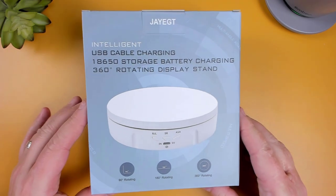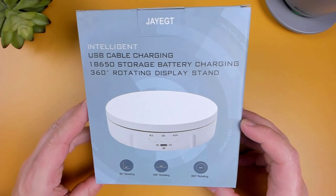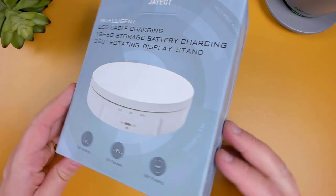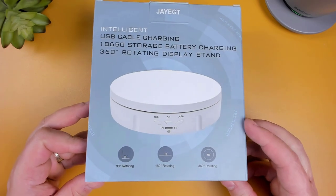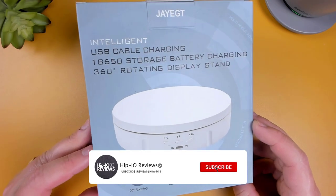In this video, I'm going to be taking a look at the JEGT Motorized Rotating Display. Since I make quite a bit of product reviews, I was looking for something that could better help showcase the products I review. In my search, I was able to find this rotating display stand. In this video, I'm going to be checking out what's in the box, going through the features, and seeing it in action. So let's not waste any time and get started.